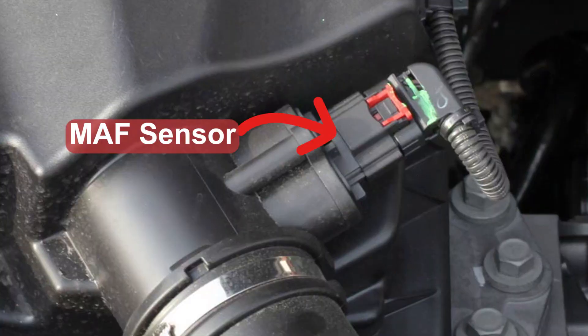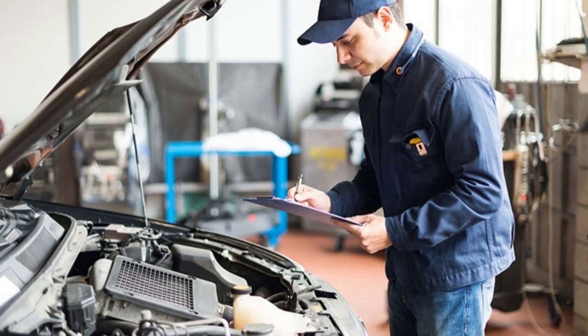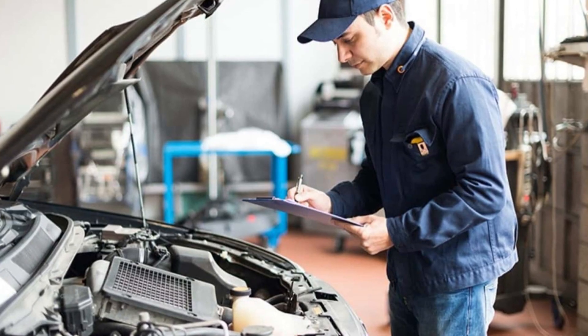Also consider that you may get a check engine light with air intake codes behind it, since the MAF or MAP sensors may not be happy with the changes to the stock intake assembly. This will make you fail emission tests, MOT, or whatever inspections you may have in your country or state.